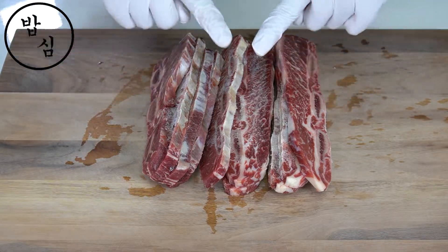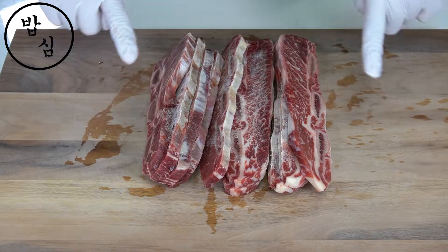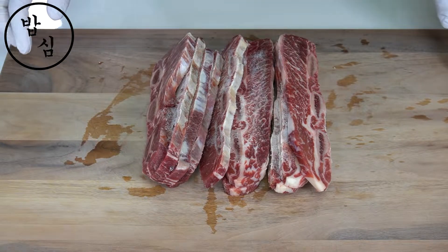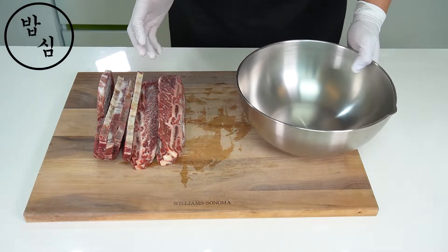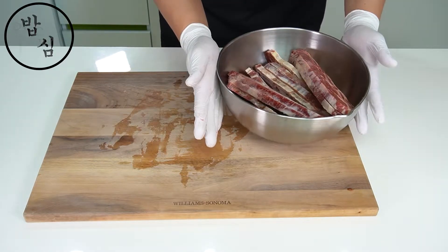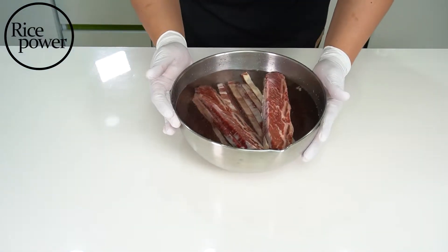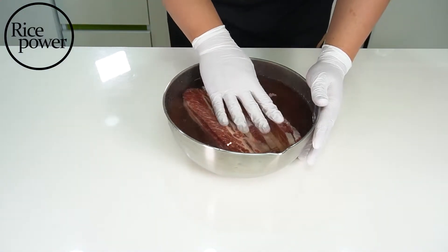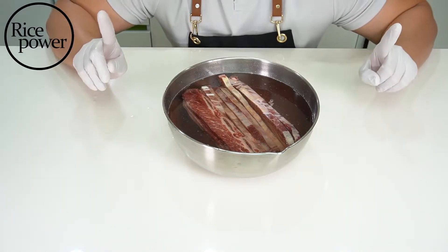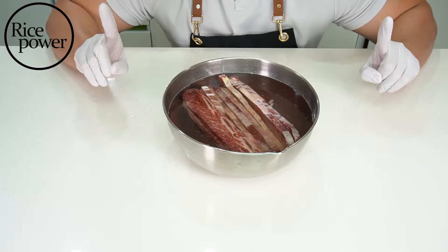First of all, we should remove the blood from the bones. Much blood has already been removed from the flesh since we bought the beef, but from the bones it still has blood. The blood will bother the taste. Fill the beef with water to cover it. I will leave it for 3 hours and change the water every hour.